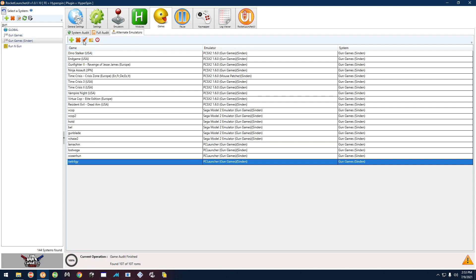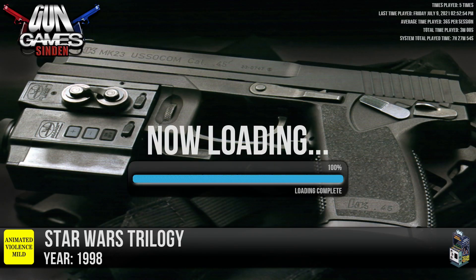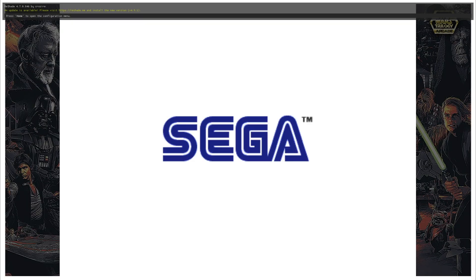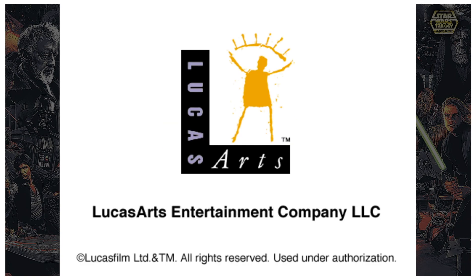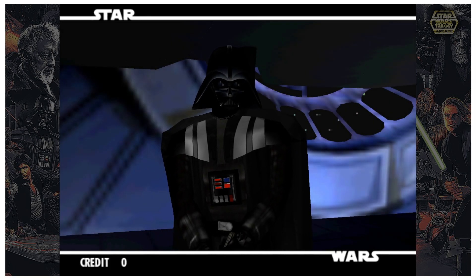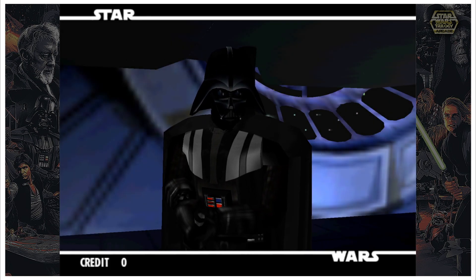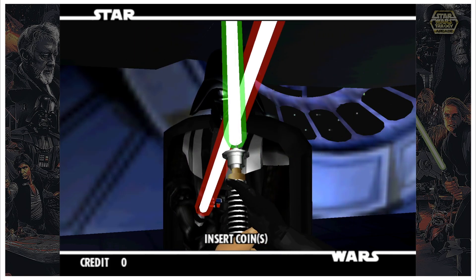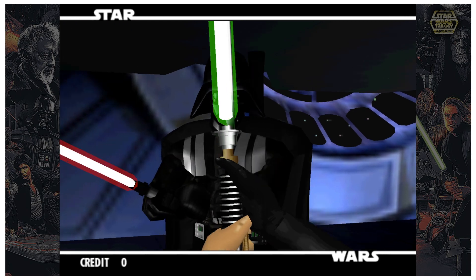I'm starting these right from Rocket Launcher — you can start these from HyperSpin if you want. Normally you don't really have to calibrate them; calibrating just gets it to be that much more precise, with the exception of Gunblade, which I did have to calibrate because it wasn't working at all without calibration. Let's go ahead and start the game.